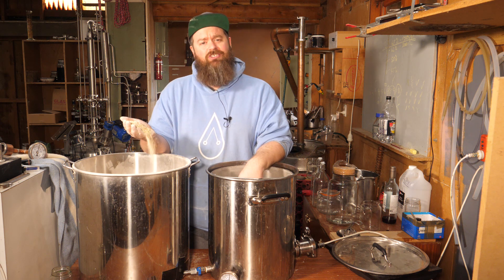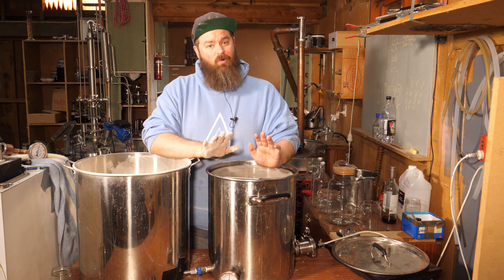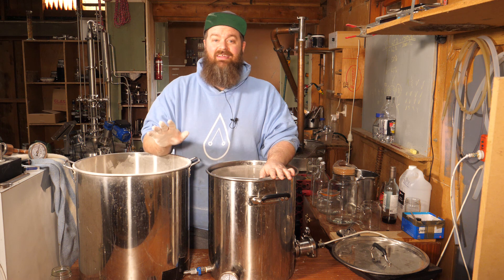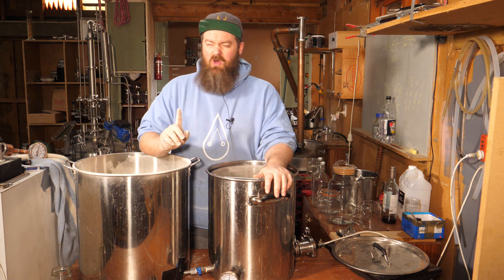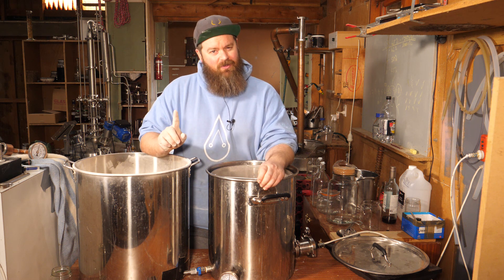On this side I have my grist crushed and ready to go. Over here I've got my strike water heated up ready to go, and I've got a pretty good idea of the exact volume and gravity I'm going to get out of this when I'm done. But I know that can be a tricky thing to calculate for the new distiller — that's what we're looking at today.